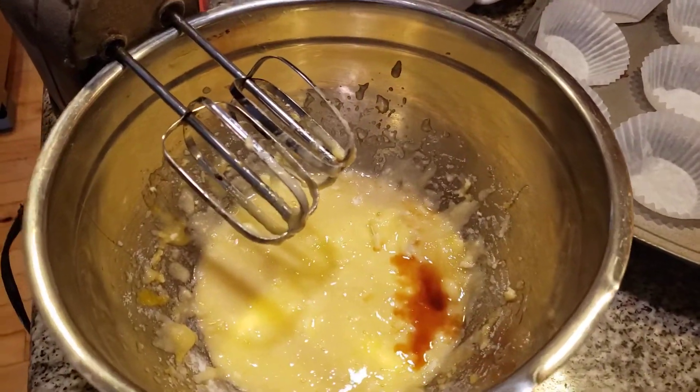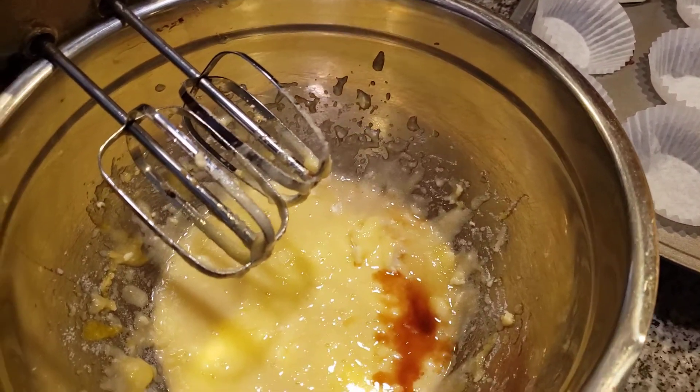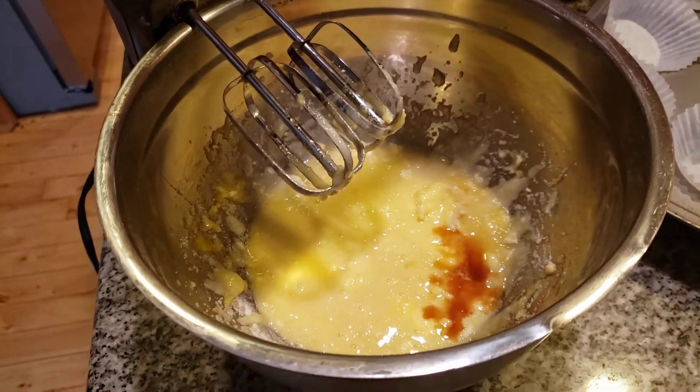I've got to find the half teaspoon — I always have that problem. Where is that half teaspoon? You know it's here someplace. Here it is. And one and a half teaspoons of vanilla. It has to be exactly right or it will not come out.